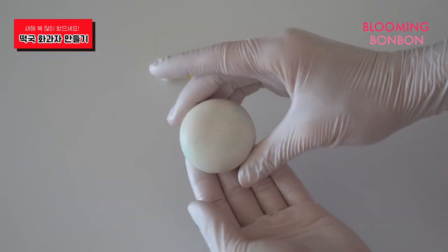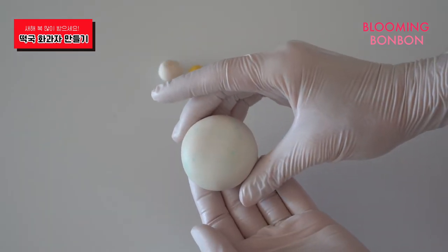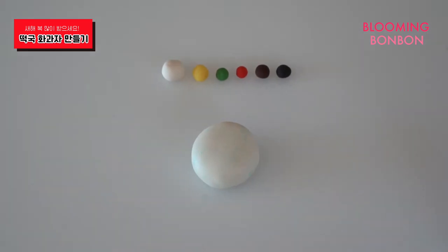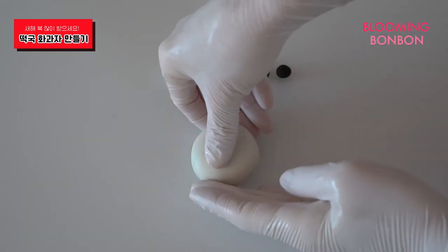이제 화가자의 기본 모양이 완성되었습니다. 가운데에 재료들을 넣어야 되기 때문에 홈을 한번 만들어볼게요. 엄지를 이용해서 눌러주세요. (The basic shape of the clay charm is now complete. We need to make an indentation in the center to place the toppings, so let's press with our thumb to create a hollow.)